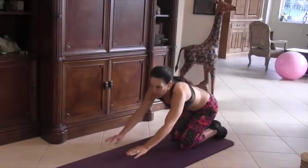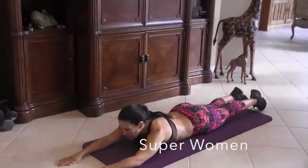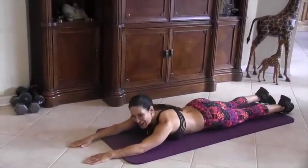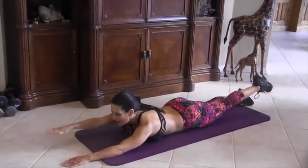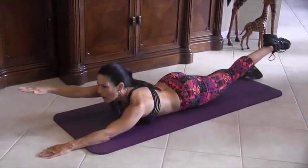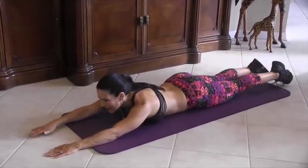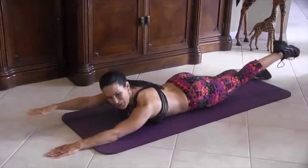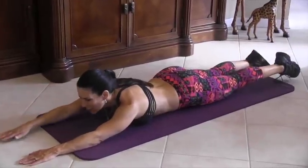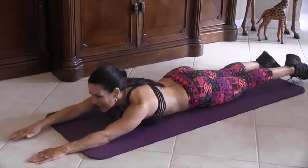Our next exercise is called Superwomans and they're for your lower back. We're going to be doing opposite arm, opposite leg, raising and coming back down — 15 on each side. Here we go: 1, 2, and really stretch it. 3, 4, 5 — great for the lower back. 6, 7, 8 — we're flying through the air. 9, 10, 11, 12, 13, 14, and 15.